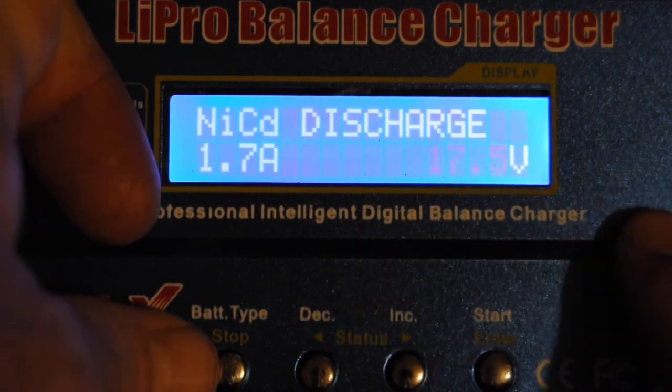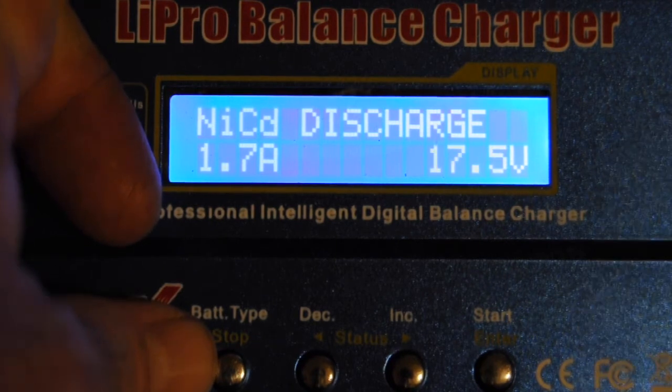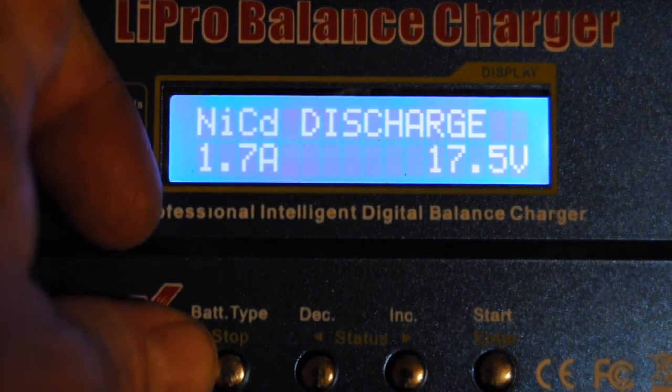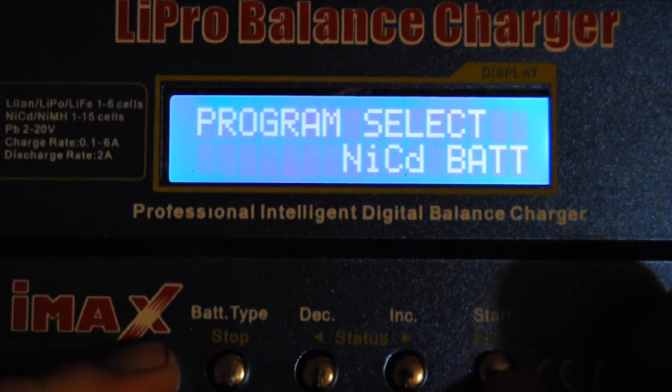That discharge function is really handy for this hybrid charger. This is how you can take care of the memory effect on your nickel metal hydride and nickel cadmium batteries, making sure they're not building up a memory.